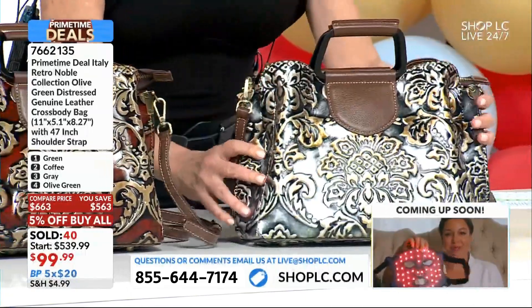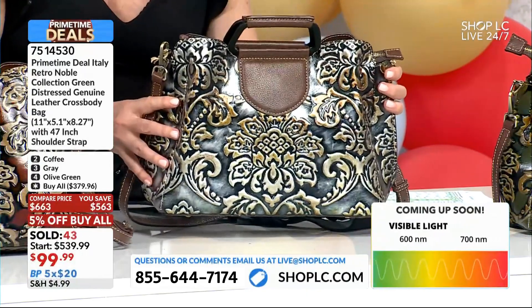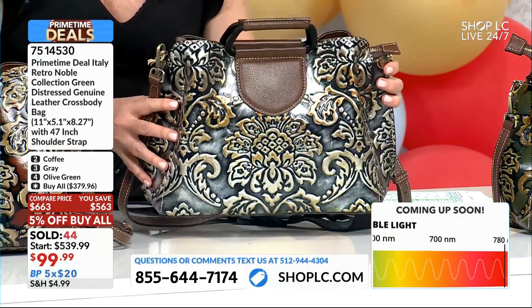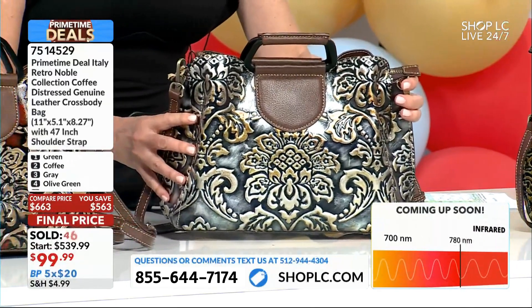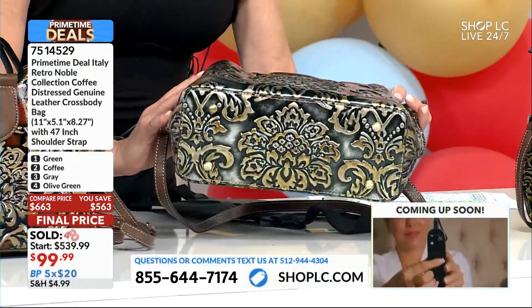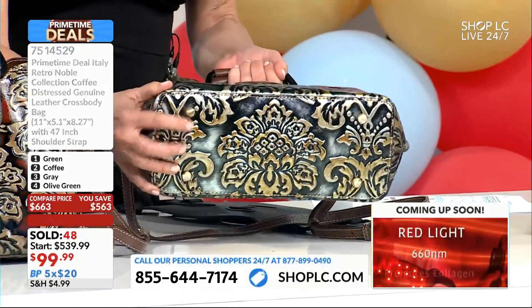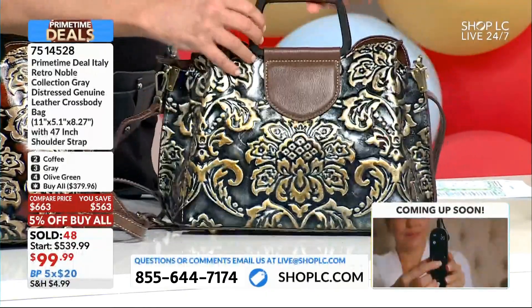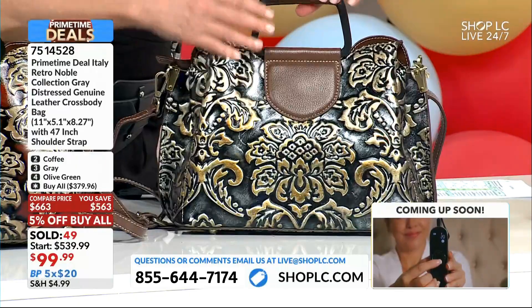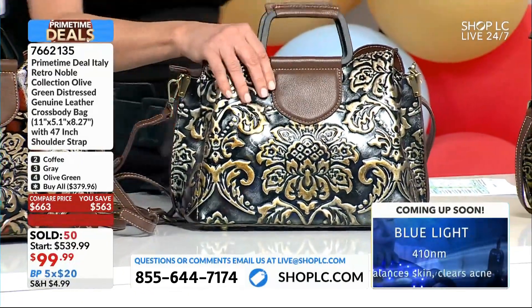Next we're going to have that pewter — I'm calling it pewter, it's really gray. The reason I like this one: if you wear a lot of jewelry, this brings in your golds and your grays. It's going to bring all of that together, which is why I love it so much. They didn't leave out a step — they took the time to do the feet on the bottom, the pebbled leather accents, and I love the flat black, almost like iron, at the top with more pebbled leather covering it.